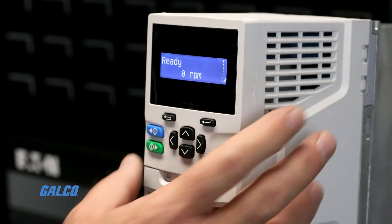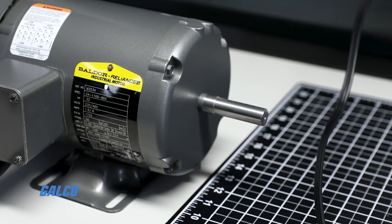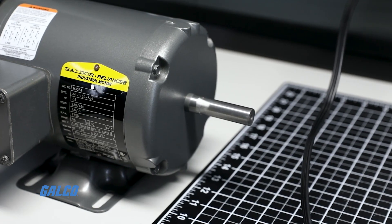Push the start button, then the up arrow on the interface. The motor should now be rotating in the opposite direction of which it was programmed.